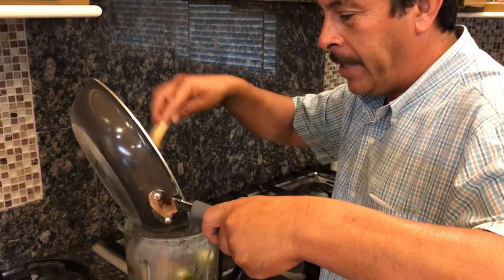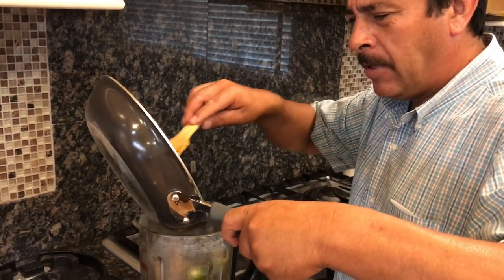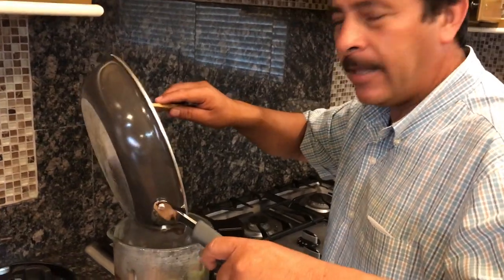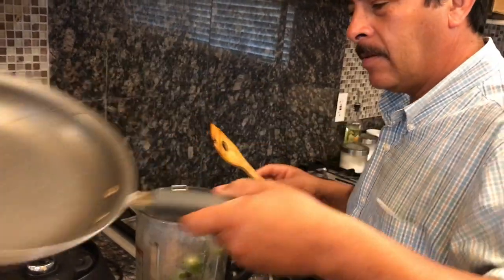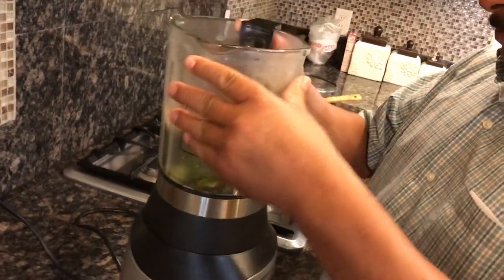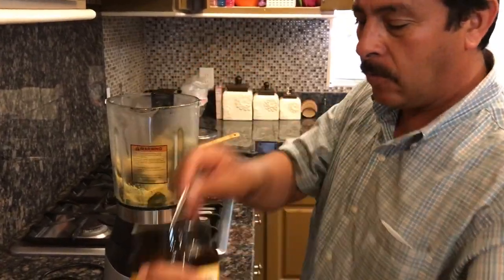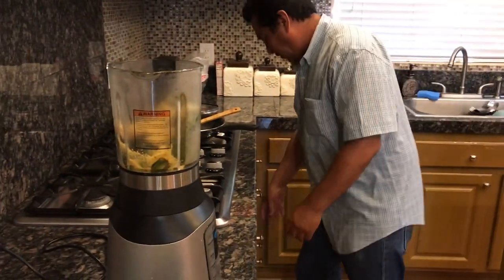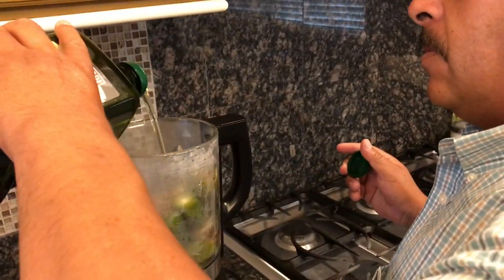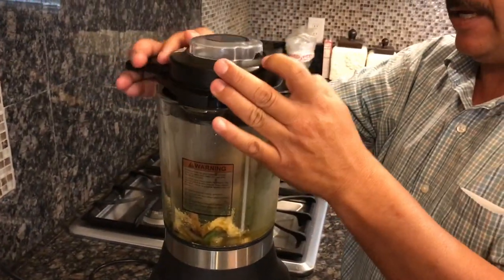Esta salsa la pueden comer las personas que no pueden comer tomate o tomatillo. Es apta para la dieta cetogénica. Ya la puse en la licuadora. Le vamos a echar una cucharada de consomé — es todo lo que va a llevar, no va a llevar sal ni nada. Un poquito de aceite de aguacate, como media taza, y vamos a ver cuánto ocupa.